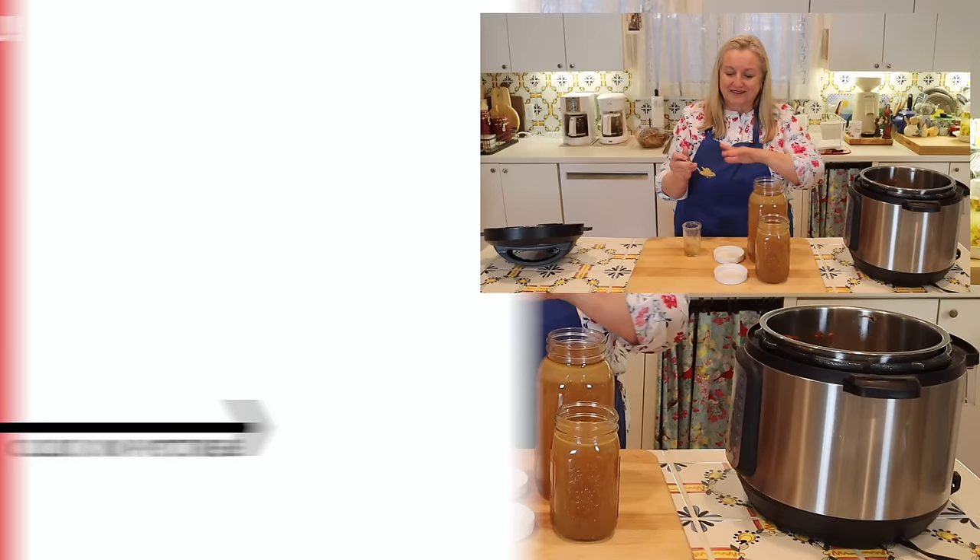If you would like more videos on how to make all types of bone broth, including very affordable beef bone broth, be sure to click on this playlist over here. I'll see you over there in my Texas Hill Country kitchen. Love and God bless.